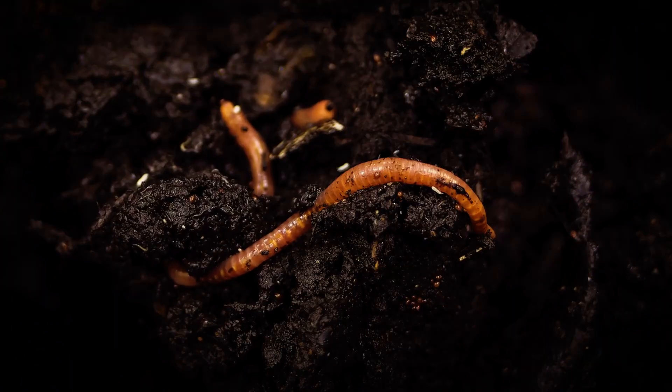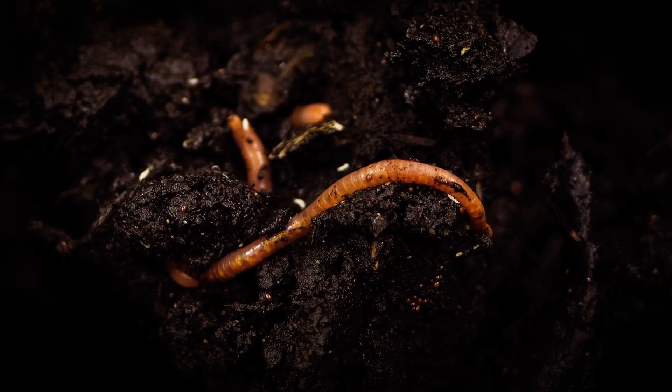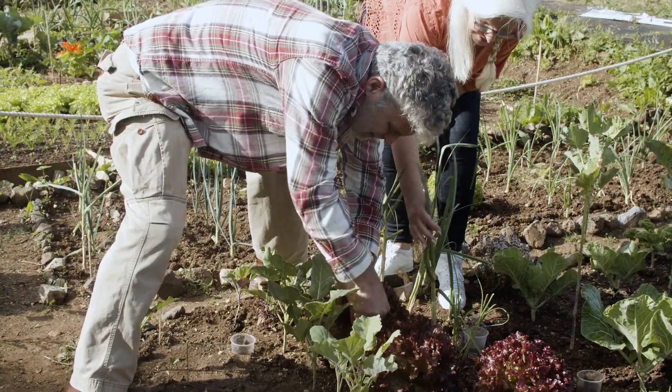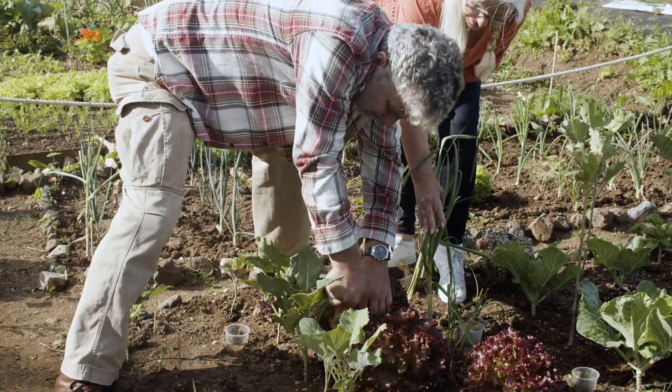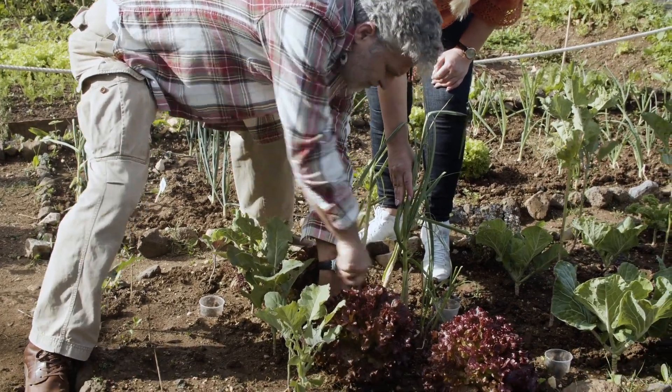The finished compost can then be added to your garden beds, enriching the soil and promoting healthy plant growth. Healthy soil means healthy plants, which are more resilient and productive. By composting, you not only reduce waste, but also create a sustainable cycle that benefits your entire garden.